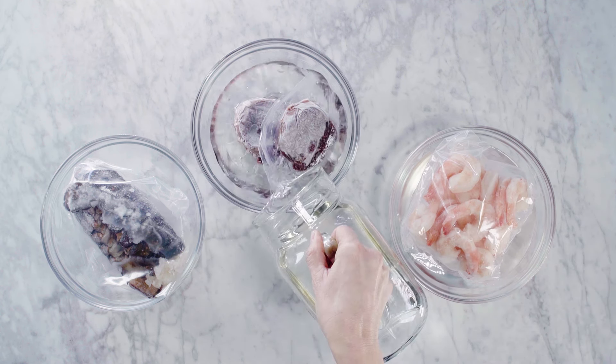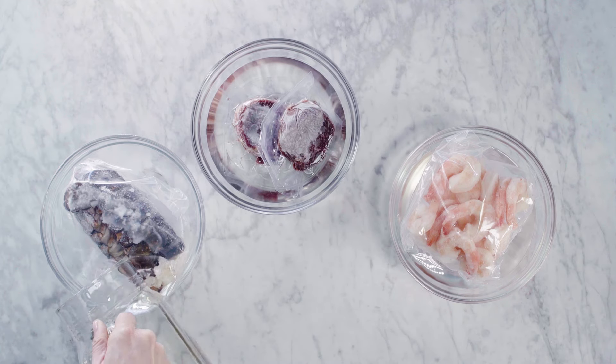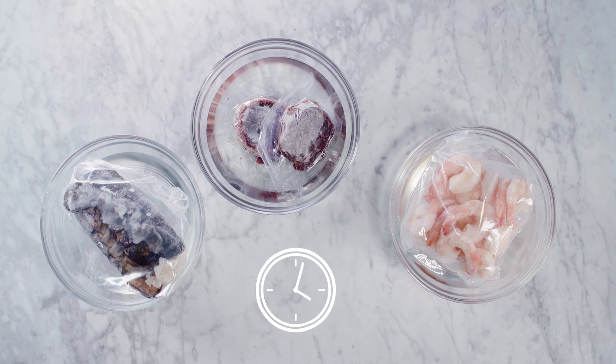For safety and quality reasons, never use warm water. The lobster and filets should take about an hour to thaw. The jumbo shrimp should only need half an hour.